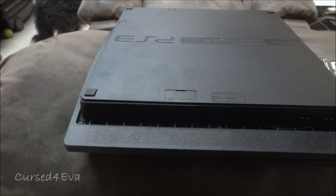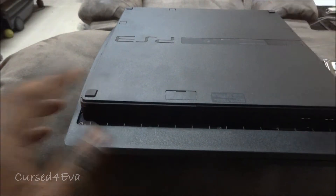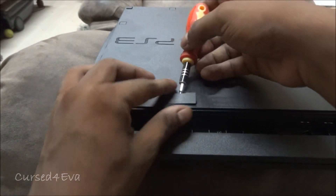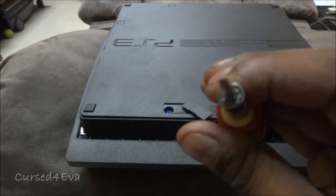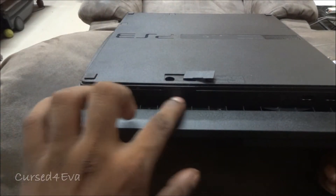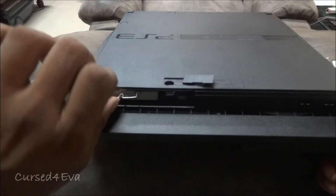Get a flathead screwdriver and pop the cover out. You'll see a screw — get a star screwdriver, one that looks like this, and unscrew it. Then you'll see this part here — just slide it off, remove it, and pull this out.